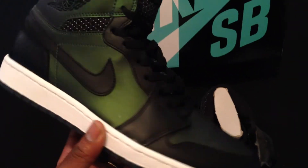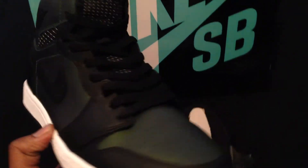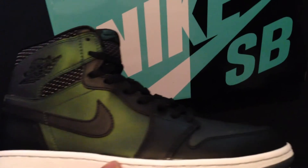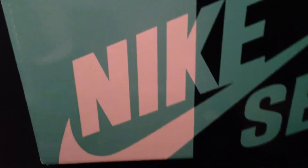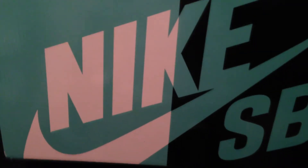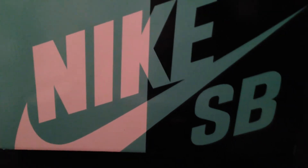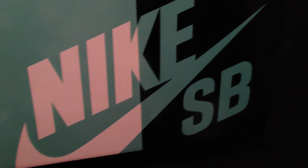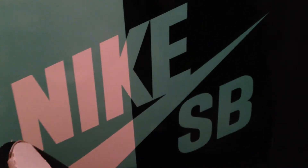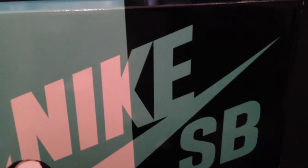I had to take some of that light off of it so you can actually see the natural color of this sneaker. Ladies and gentlemen, let's start off first with the Nike SB box. That's right — this is the Air Jordan 1 Nike SB collab. They gave it to us in that new box, and I am not mad at all. I'm actually excited to have it come in this box.